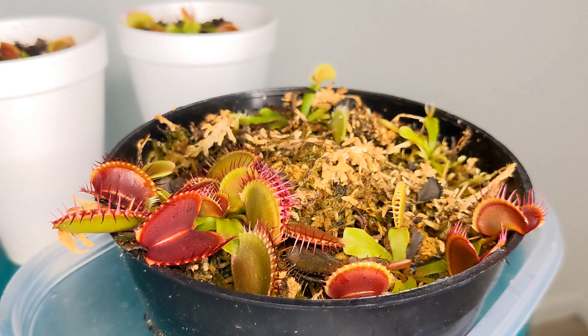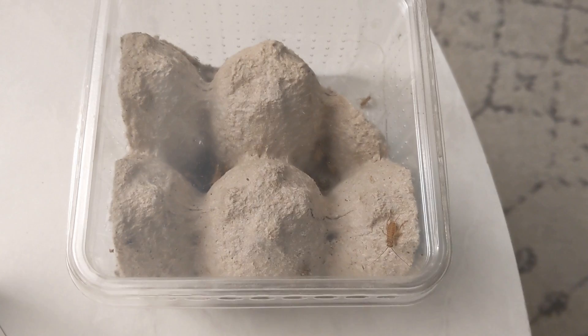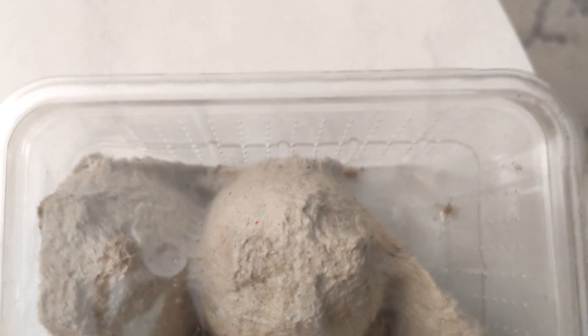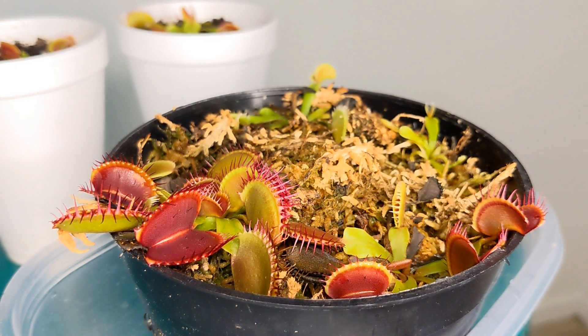Those also work — really almost any type of bug will work. I just stay away from any insect that has a hard shell, like a beetle, because carnivorous plants have a hard time digesting that. Today I will be using some live crickets. I actually went to Petco and bought some live crickets. If you go to almost any pet store that carries reptiles they will have live insects you can use to feed your Venus flytrap. I picked the extra small crickets to be able to feed any size of my Venus flytraps.